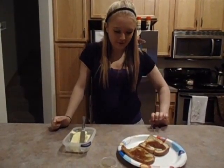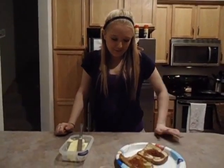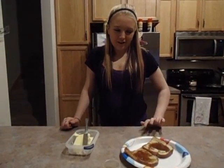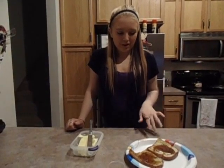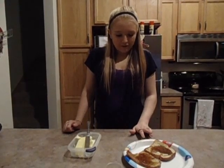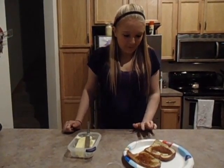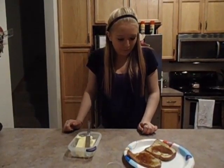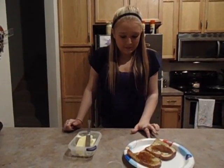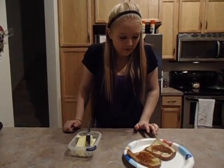That's how you make French toast. To review the steps: first, put an egg in the bowl; then put the milk in; then put the cinnamon in; then put the butter on the pan; then dip your French toast into the egg, cinnamon, and milk; then flip it — I didn't mention that, but you have to flip it. Then you can either butter it or not — that's up to you. And then put however much syrup you want on it.